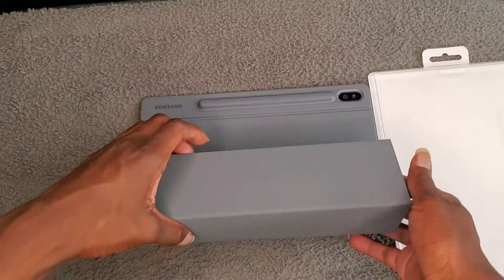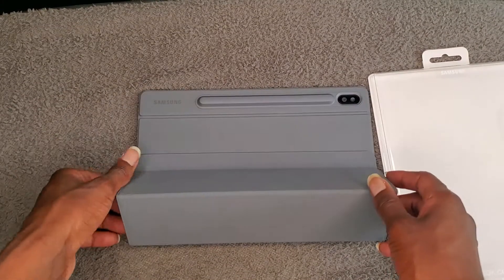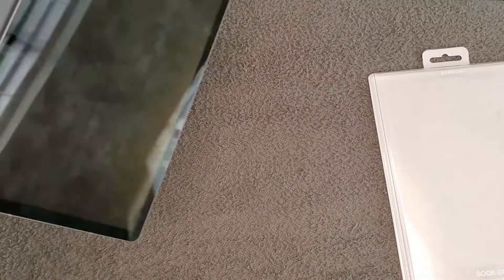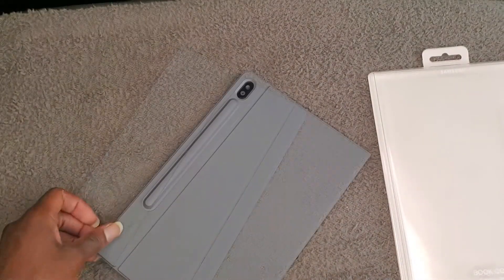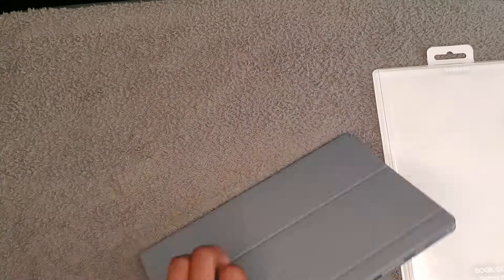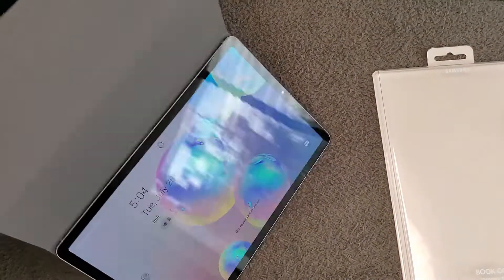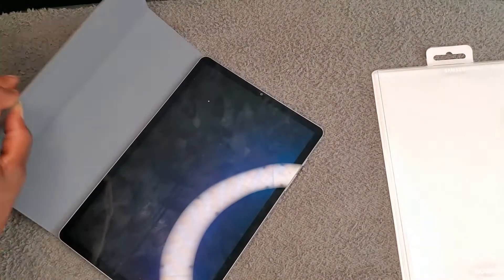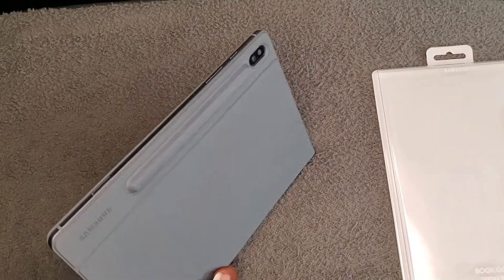Basically, it's a magnetic tip so it just claps right there — there you go. Seems very sturdy. This is the Samsung Book Cover for the Samsung Galaxy Tab S6, with the S Pen. This is the space gray version. Hope you guys enjoyed this little video — I kind of missed y'all, so happy to be back. Check out some of my other videos, and as always, stay blessed!